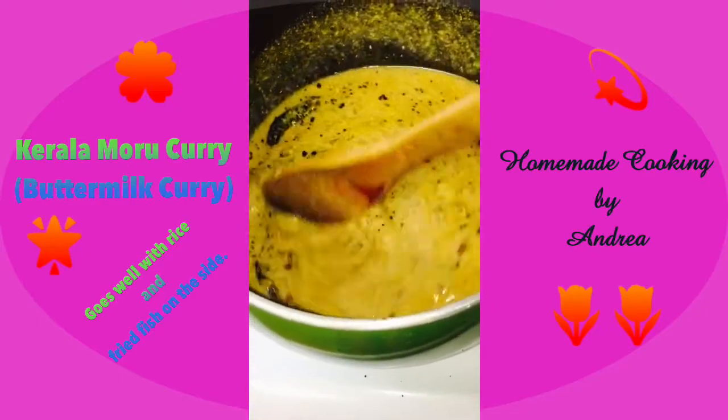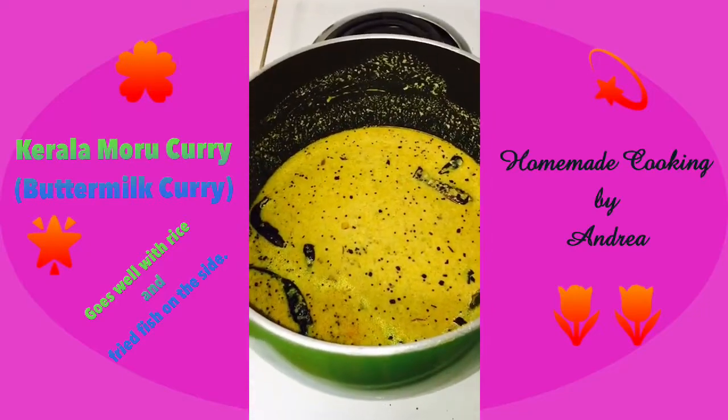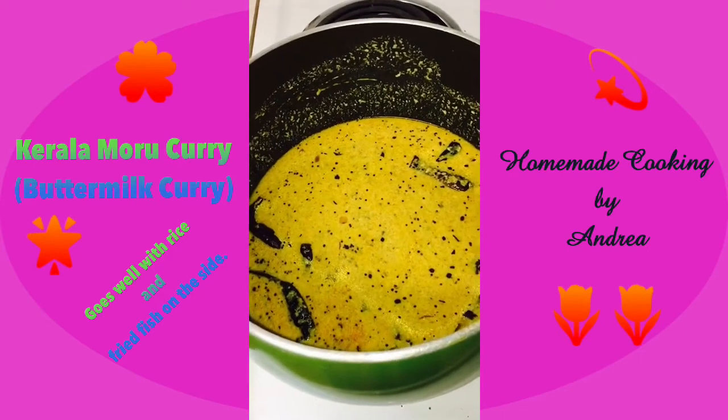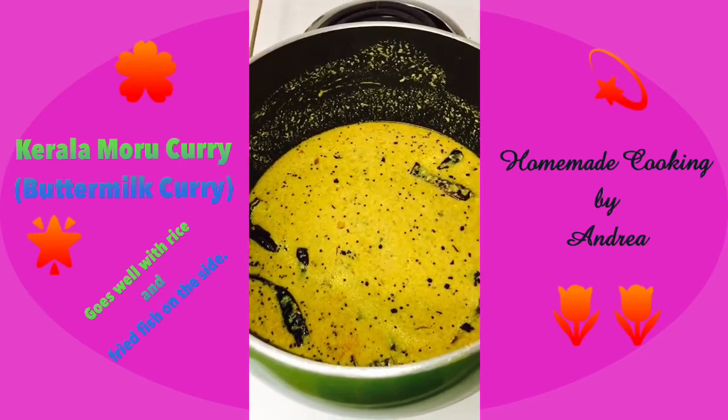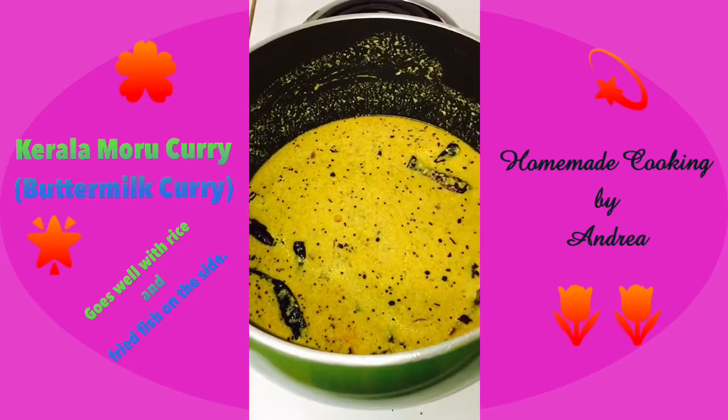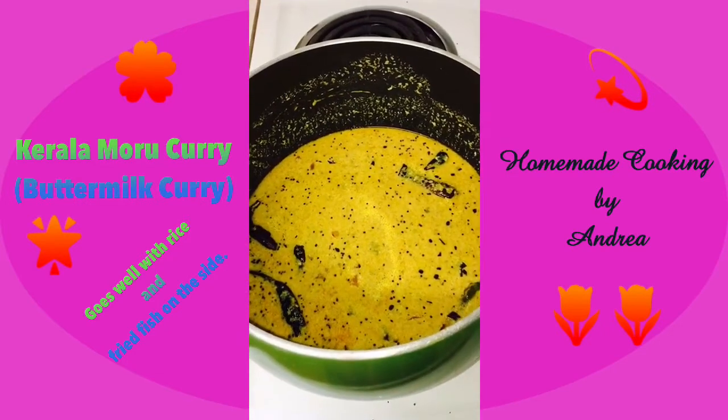Give it a good mix and check to see if the salt and seasoning is correct — and that's it! How simple is that? This dish is ready. You should taste it — oh my god, it tastes so good! It's the best combination with rice. I'm going to close it and leave it there for about 10 minutes so that all the flavors get infused.